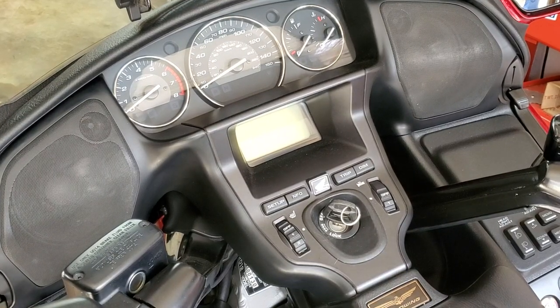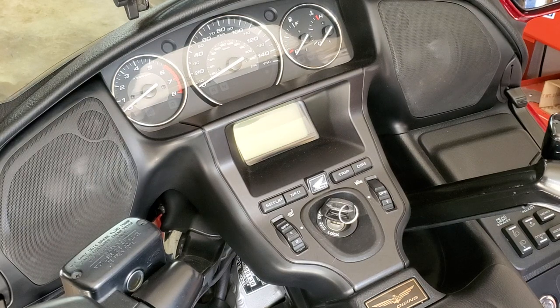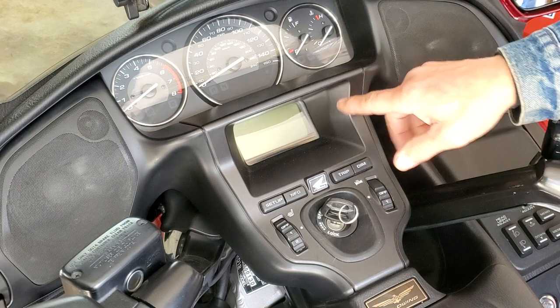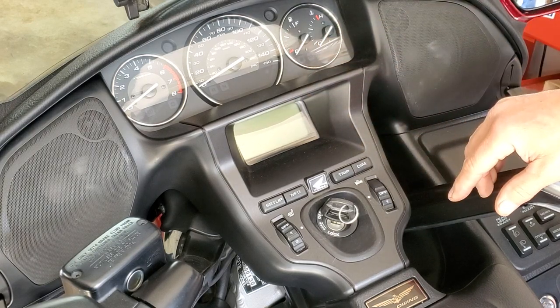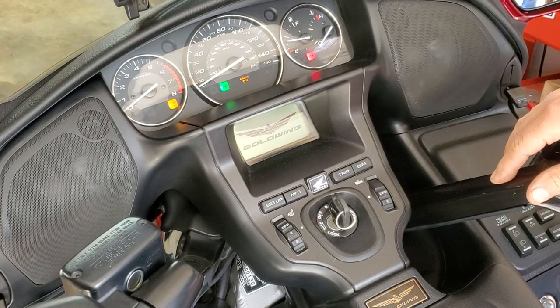What's up guys? Dave here with the Honda Goldwing again. This is a 2012 model, but this will apply to many different Goldwing models. You'll notice if yours is enabled, you'll have what's called the opening ceremony where it'll show Goldwing on the LCD display here, when you turn the key on.